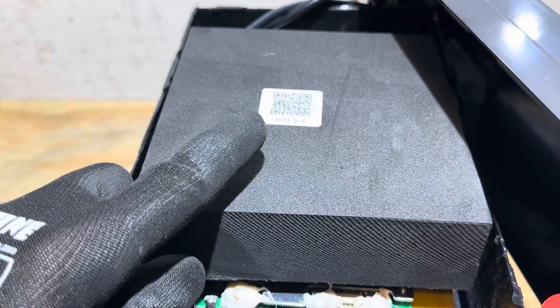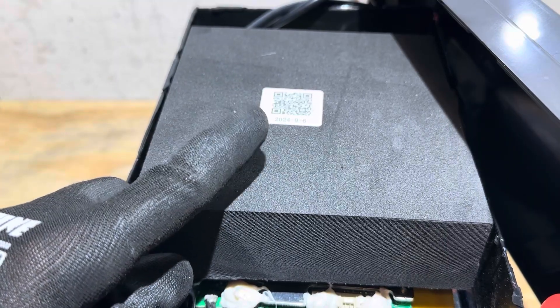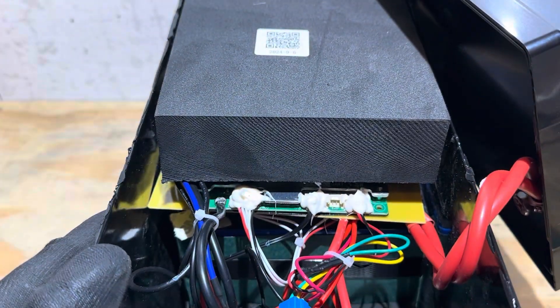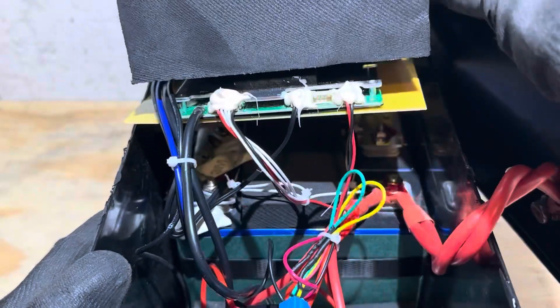Right under the cover, into this QR code, there's what appears to be a production date: 2024 — September 6th of 2024. Just right off the bat, I mean, that's bad. I'll start right there.